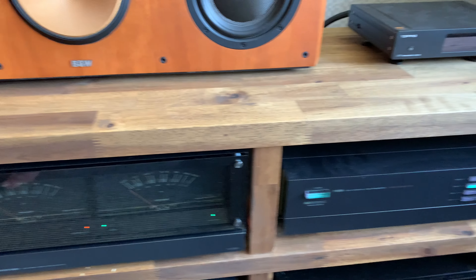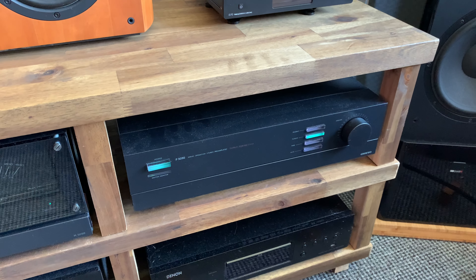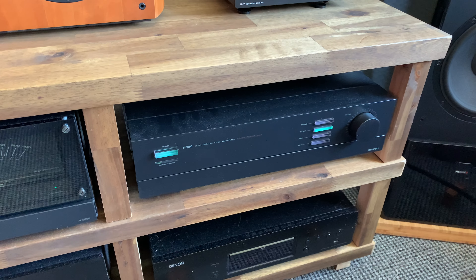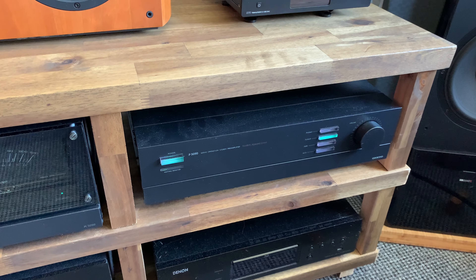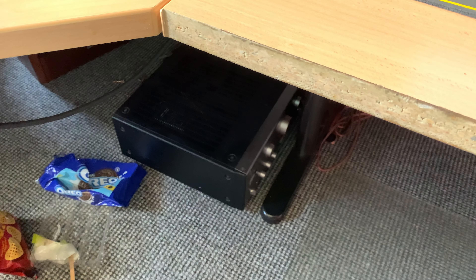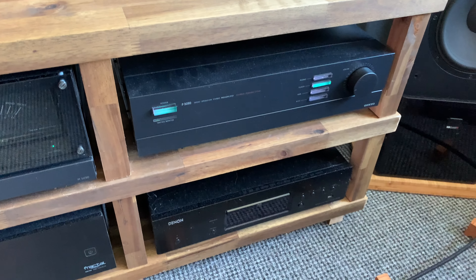Ladies and gentlemen, this is a dream come true. It's so special for me because when I started, I started out with a simple Onkyo integrated — an 8810 or something like that, an old Onkyo integrated. I always had a dream of owning this, and it's pretty cool.